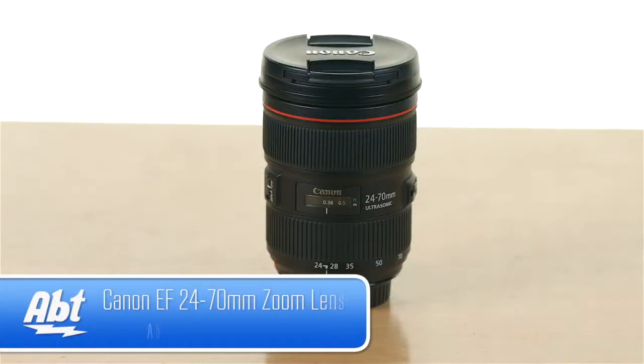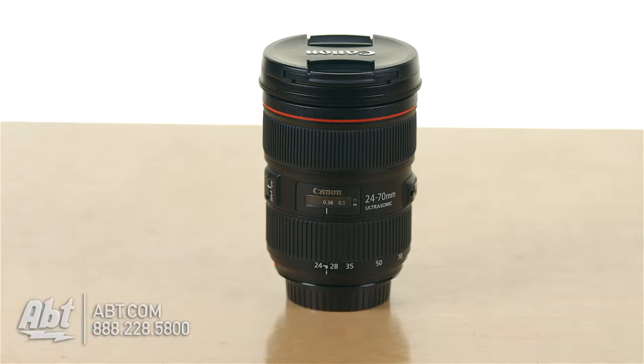Hi, I'm Ben with APT, and this is the Canon 24-70mm L-Series zoom lens. This is a great overall lens, whether you're taking pictures or videos on your EF mount cameras.